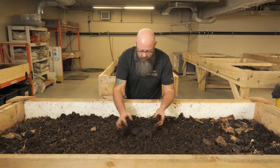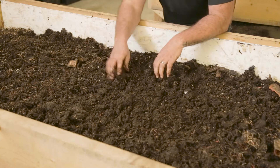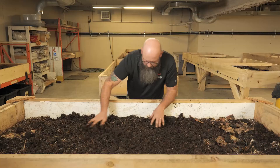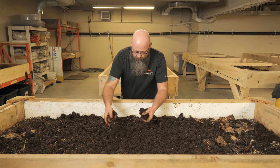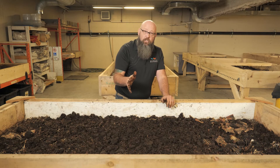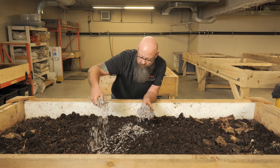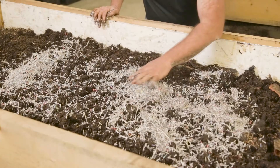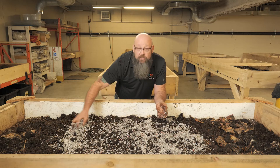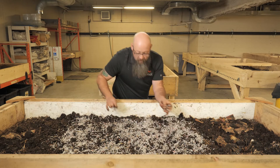We feed the table with compost, spread it around, and break up any lumps. Then we add a little dry bedding material — newspapers, leaves, or shredded paper. The worms can eat the bedding, they look for shelter in it, and it absorbs excess moisture from the compost and feed materials. There's plenty of it around.